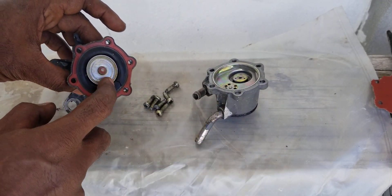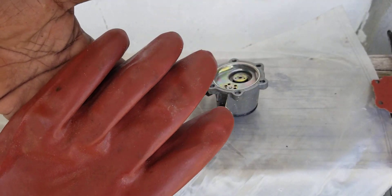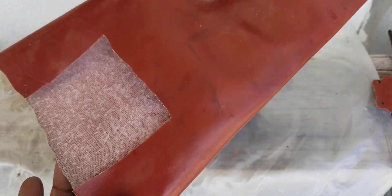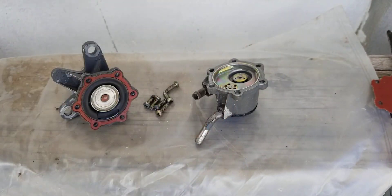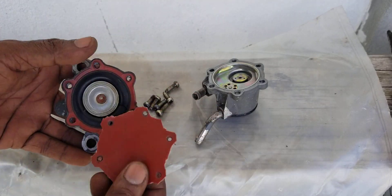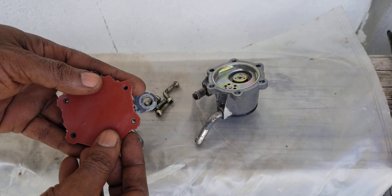Now in fixing this as a temporary fix, I have this glove here that we use for cleaning gas tanks and petroleum. We cut a piece out of here and I made a template that can be placed on top of this diaphragm.